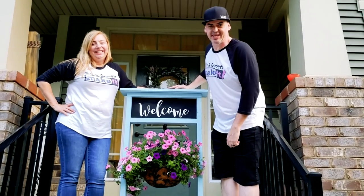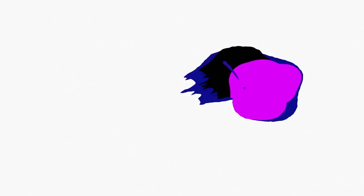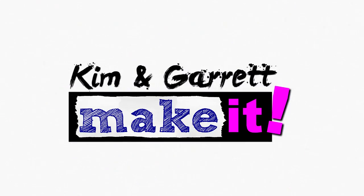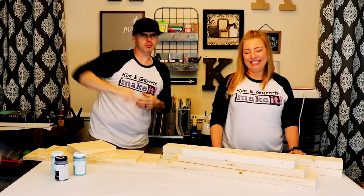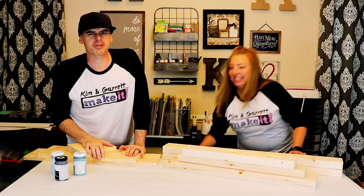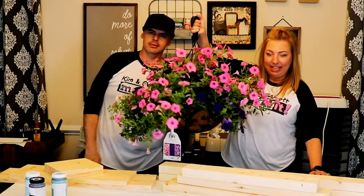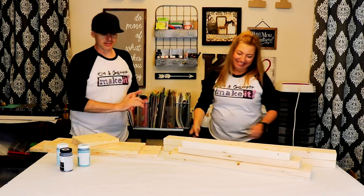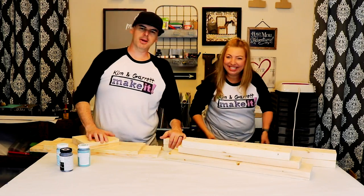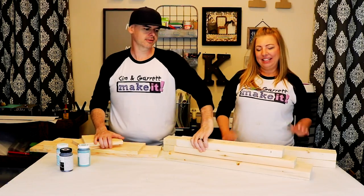We just made this front porch flower stand in under an hour and we'll show you how we did it. Welcome back — Kim went to the store this morning and brought me home a project. She got this flower; it's beautiful, it's giant size, but she needs a place to hang it. We have no place to hang this thing, so that's the project: we're making a front porch flower hanger.